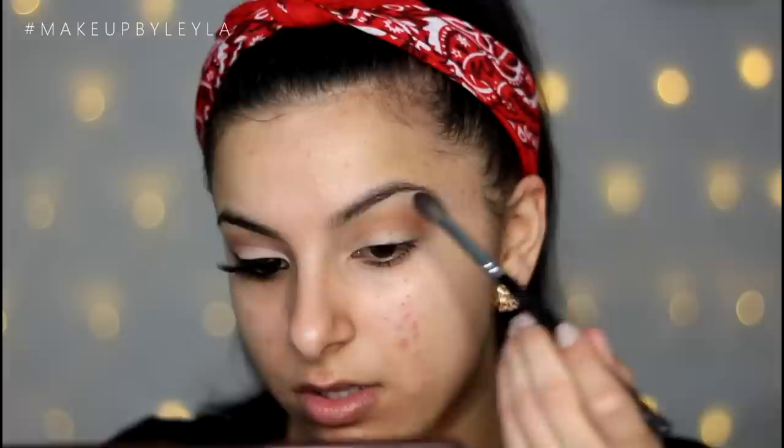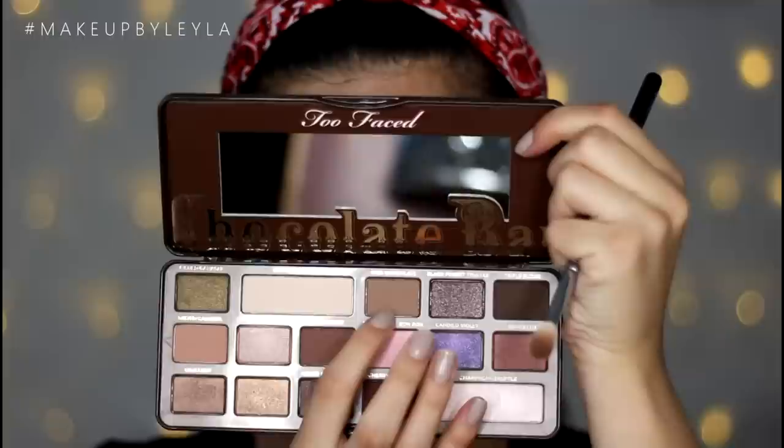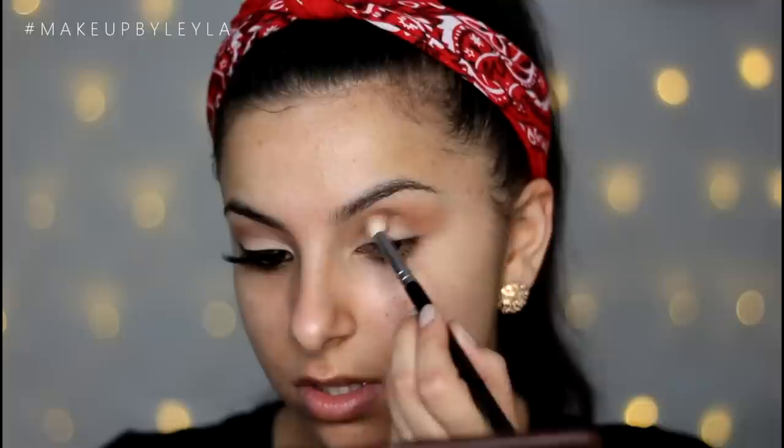Don't worry about how neat this is because we are going to clean up the lid with a lighter colour. Next I'm going to be taking the milk chocolate shade and using this as the darkest crease colour for today.